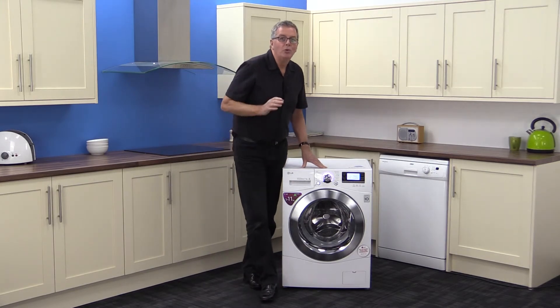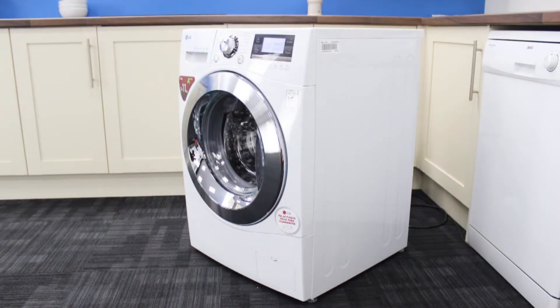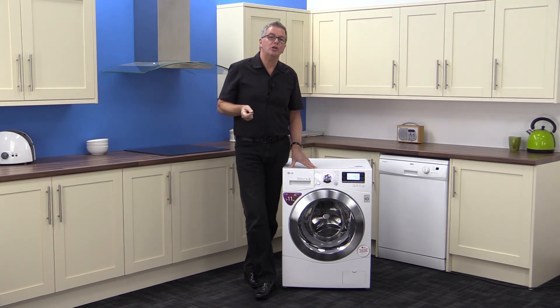Summing up, we really like the six motion direct drive range of LG washers. It has the top A+++ energy rating, an 11 kilogram drum, 1400 max spin speed, smart diagnosis, a two year parts and labor guarantee with 10 years guarantee on the motor parts — and you could have it in your home tomorrow with free delivery from Marks Electrical, or maybe even this evening.